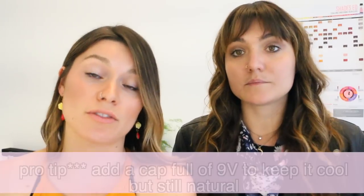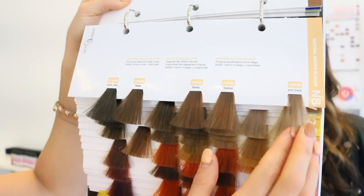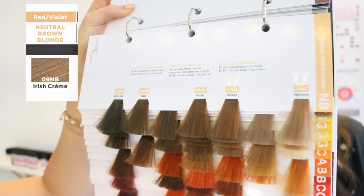I'm also going to talk about 9NB because it's my favorite. The NBs are literally one of our favorites for just a natural cool blonde. If you want it to be a little cooler but still have that warm brown tone behind it so it doesn't look too unnatural, you could add a cap or two of violet and then put it in the NB. It's very chestnutty and warm, which is beautiful on clients.